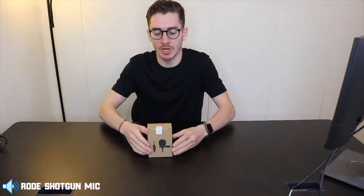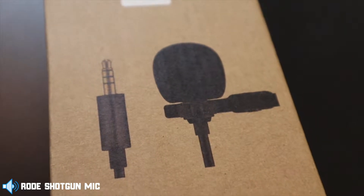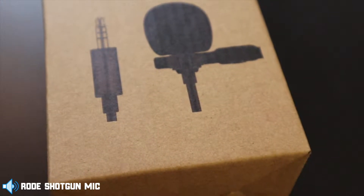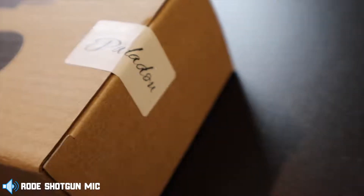Today we're checking out another one by Paladu — I still think that's how you say the name — but this is a lapel mic. The one that you clip on to your shirt collar and then just sit there, have a conversation, and it records the audio for you. Paladu reached out and said, 'We see all this awesome content that you're creating. Would you like to try out our microphone?' And I said absolutely. So let's open up this box and test out this mic.